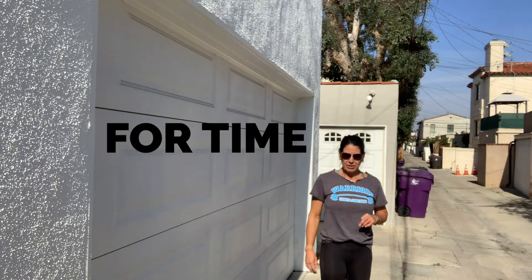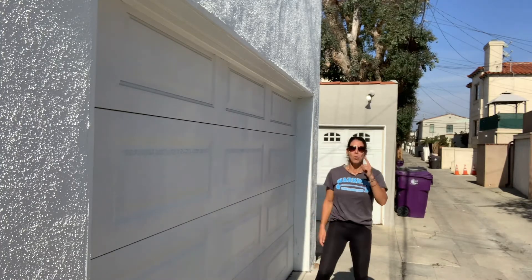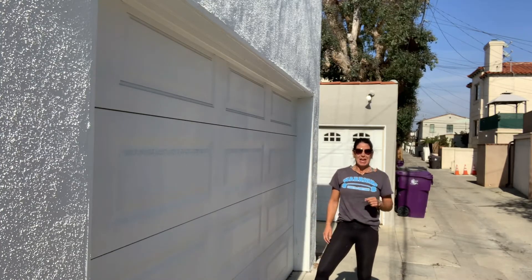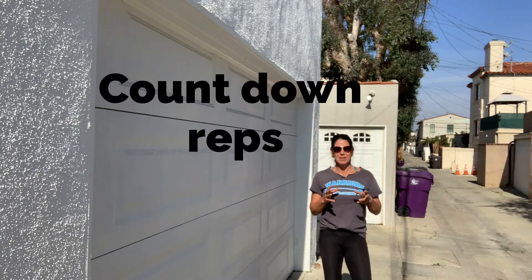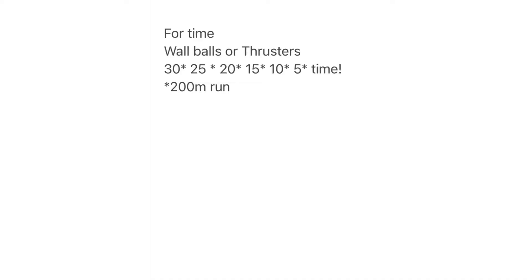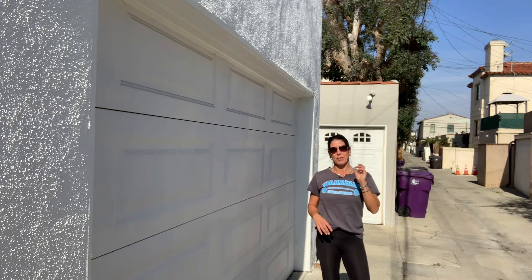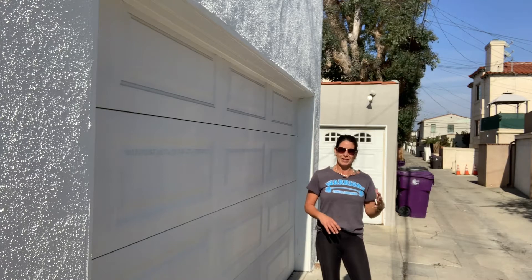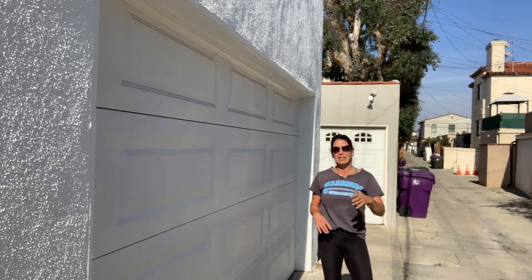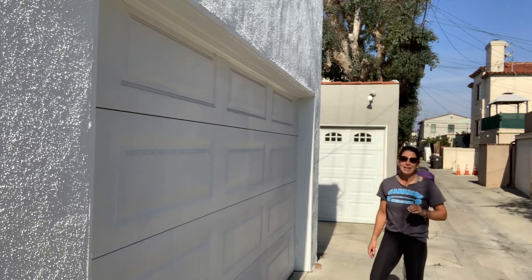The workout for today is four rounds. We do one exercise and then run 200 meters, then go back to the same exercise. We start at 30 reps and decrease five reps each round — so 30, run, 25, run, 20, run, 15, and so on.